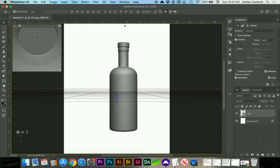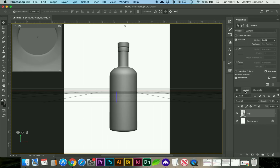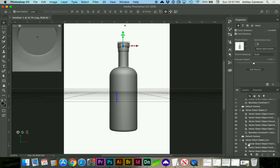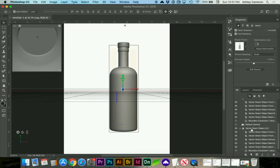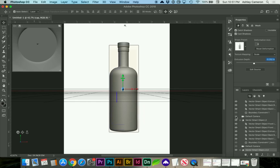If we wanted to adjust anything with this, we can double-click and find which of our layers — like the bottle — may need the depth adjusted. You may need to turn off some of the other layers so you can see.